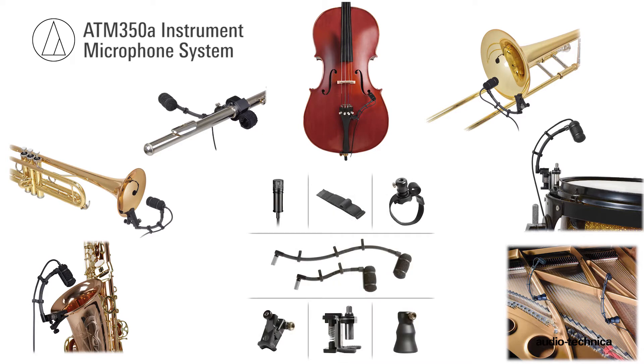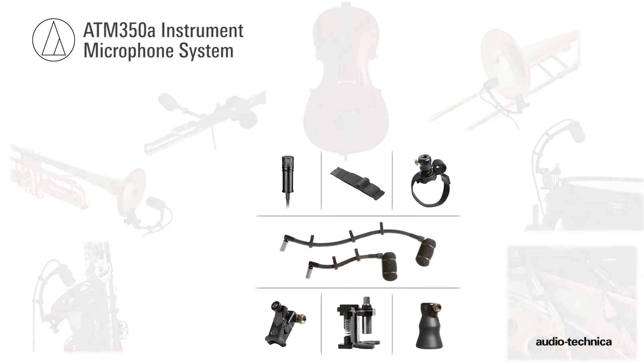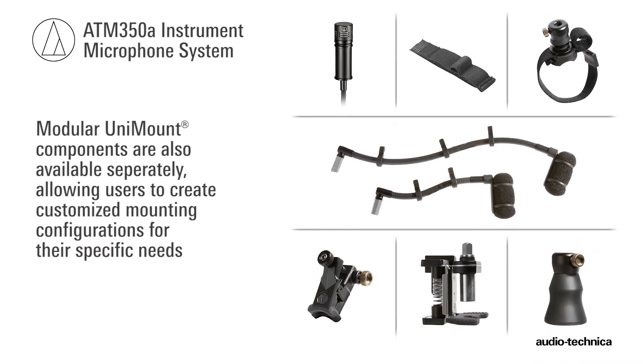A wide variety of specialized mounting systems provide discrete, rock-solid attachment solutions for woodwinds, strings, percussion, drums, and piano. The modular unimount components are also available separately, allowing users to create customized mounting configurations for their specific needs.